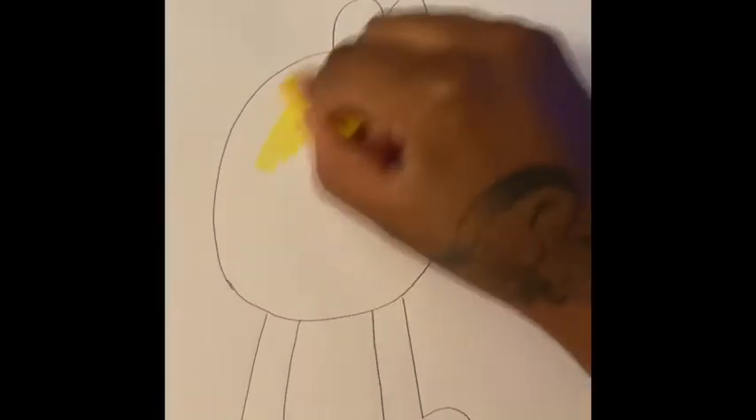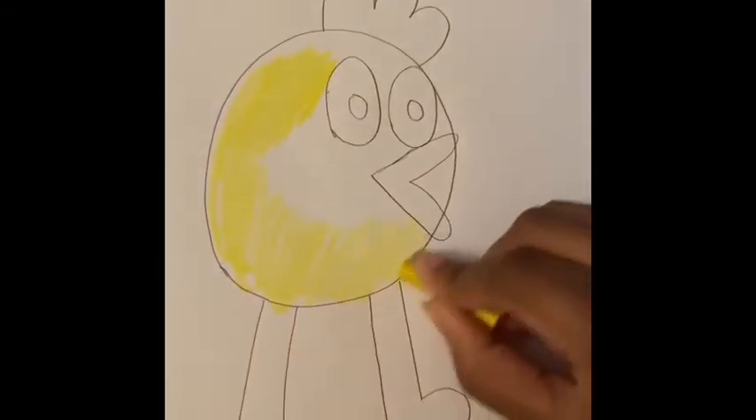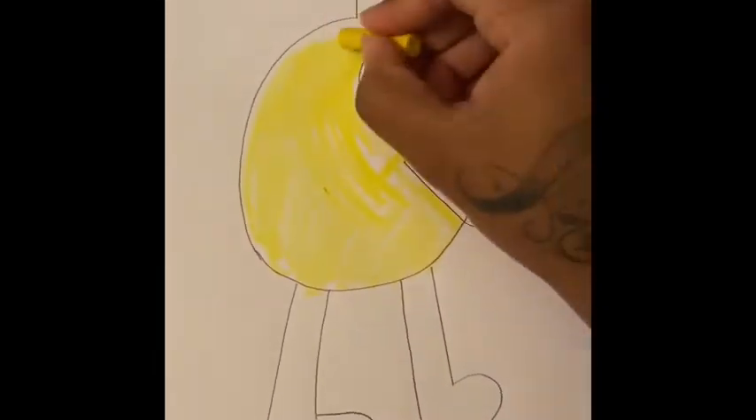Now for the fun part — we get to color! I'm gonna start off by coloring his body yellow because that's what color Peep's body is, but you can use any color that you choose.